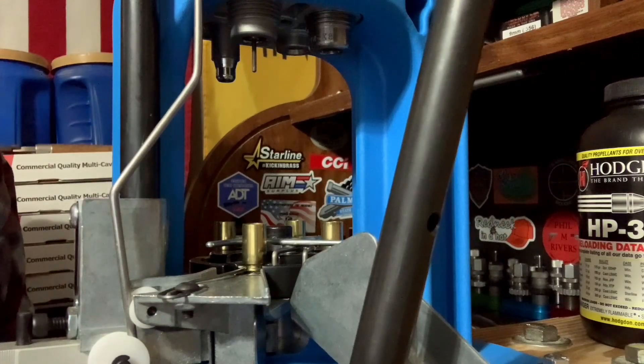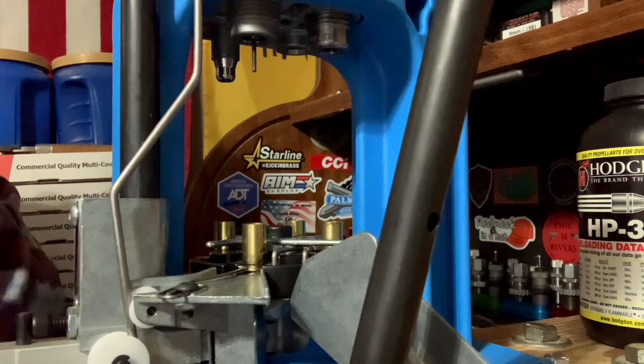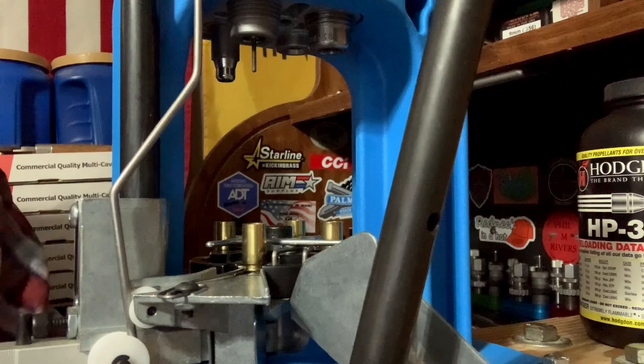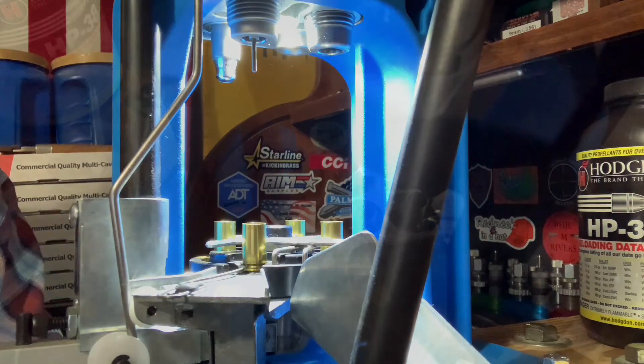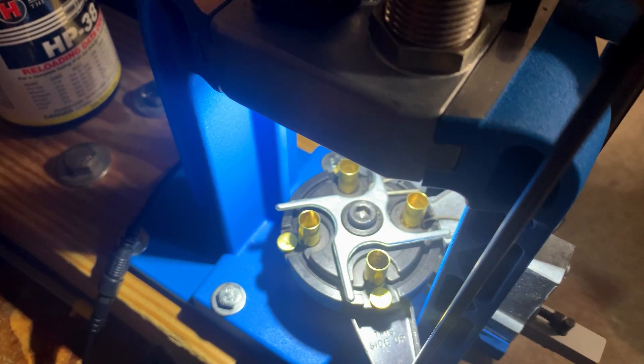Now I want to show you guys a couple different angles on how this is going to work. Right now it's nighttime in my room with only one light on, so it is kind of dark in here. We'll turn it on — you can see how good that lights it up right there. Now this is the very important angle because this is the angle I'm looking at to see the powder charge. Turn that on and you can see once we get into focus we can see down there just fine. And we're going to do one more angle to show what it looks like up on top.